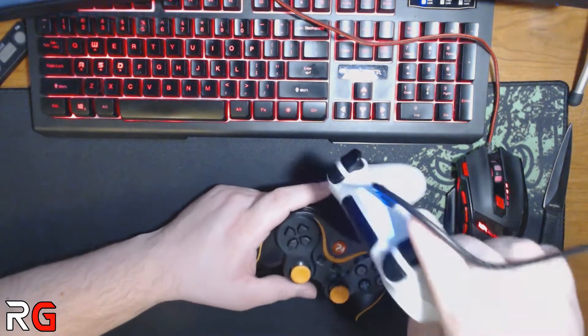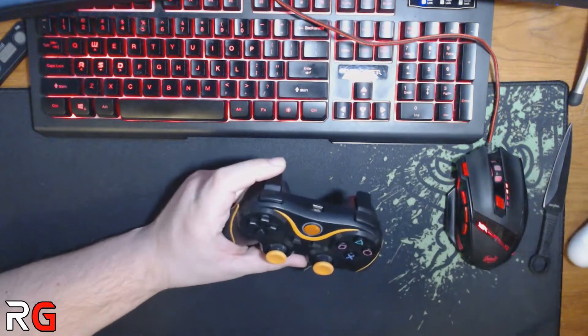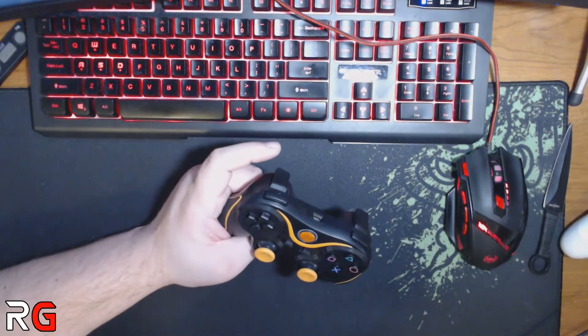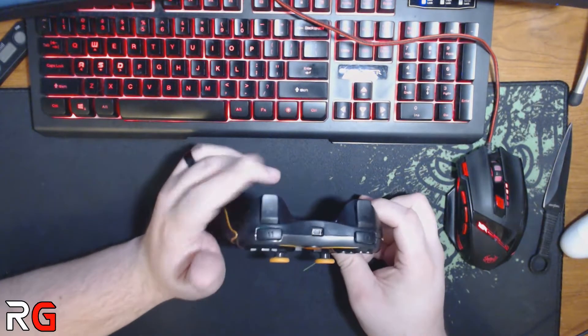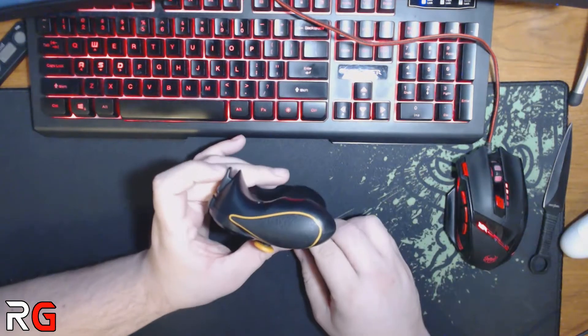Once you hook them up, you just hit the power button. I don't know if the LED is going to show up as bright as everything is, but they are powered. I'll get them charged up — this one is flashing. It just needs synced now.